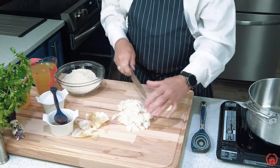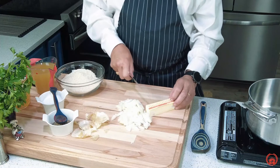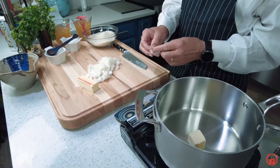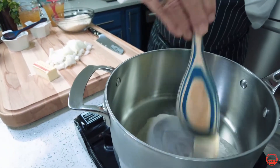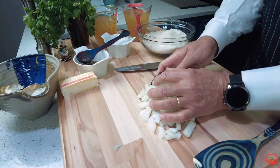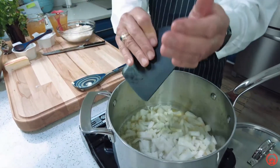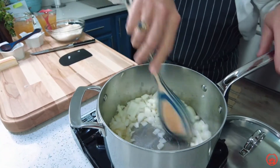We have our onion diced. The next thing we need to do is use two tablespoons of butter — remember, you can use olive oil. The butter is already marked, so I'm just going to cut right there at the two tablespoons and place it into our pot. We now have it on high just to get it hot. As the butter is melting, the next thing we're going to do is add in our onions and sauté them. We want to cook them until they have a nice little brown on them — that shows the sugar coming out of the onion, actually caramelizing.